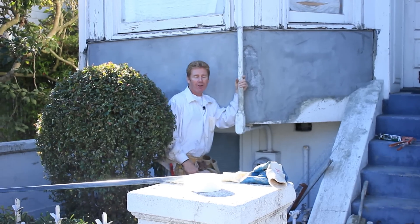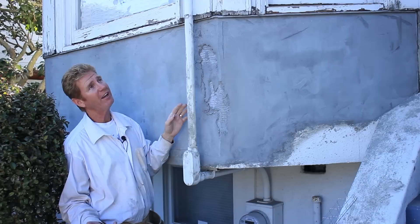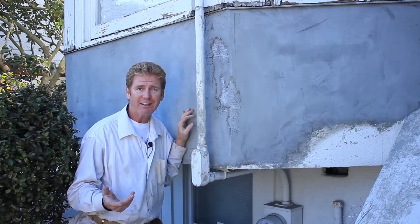Hello there guys, Kirk and Jason here with Kirk Giordano Plastering. Today what we're going to show you is a fix. This is actually Jay's job and we're in San Francisco. He's coming here to do some work and I was coming here to do something extra, so I just met him here.